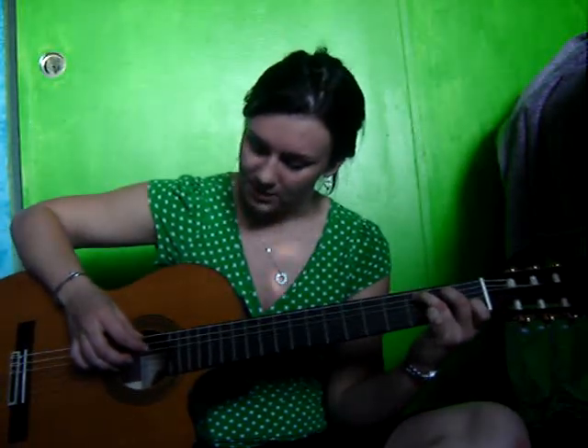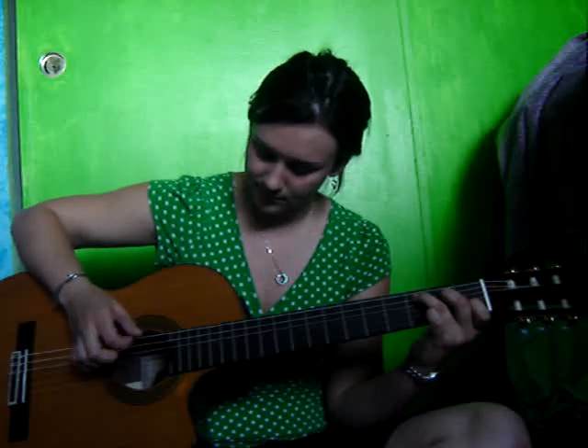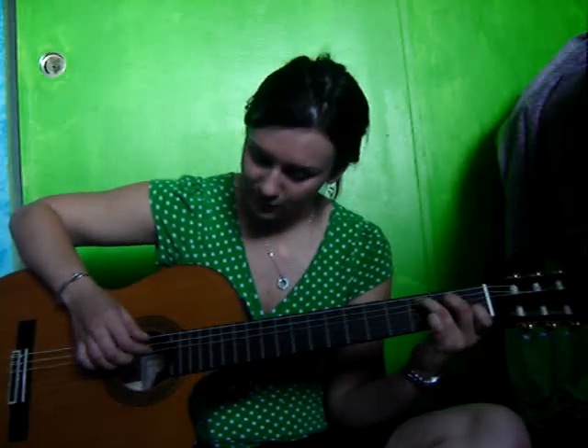So you pluck the 2 and the 5 together, and then you do 4, 3, 5, 2, 4, 3, and then you take the first finger off of the C, and then you do the same thing.